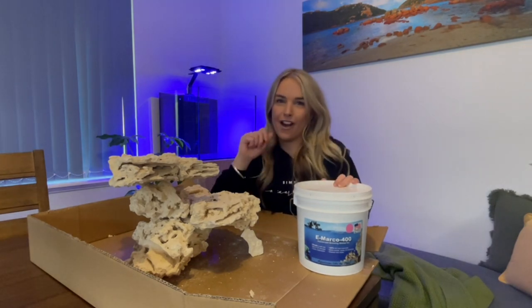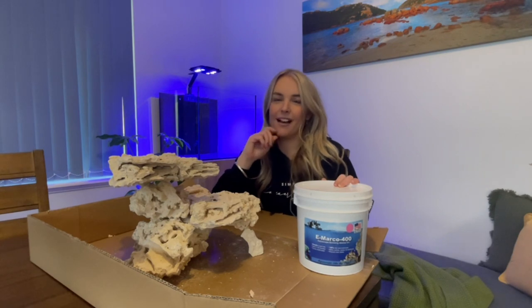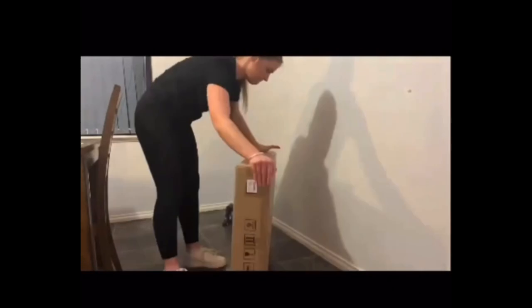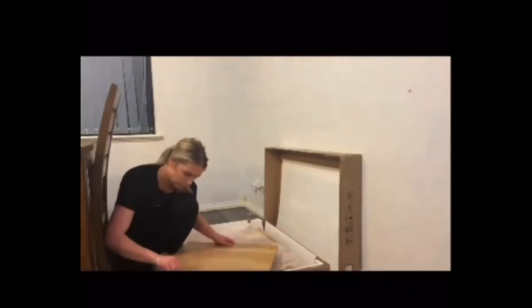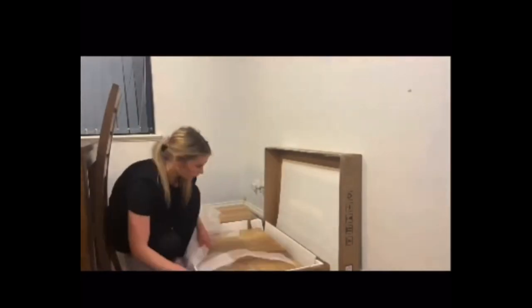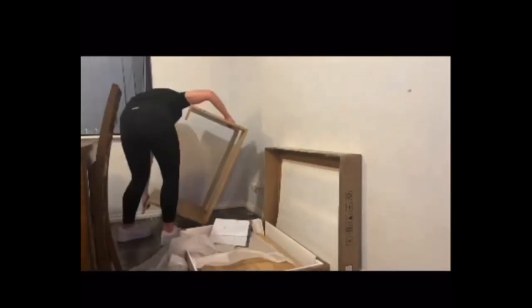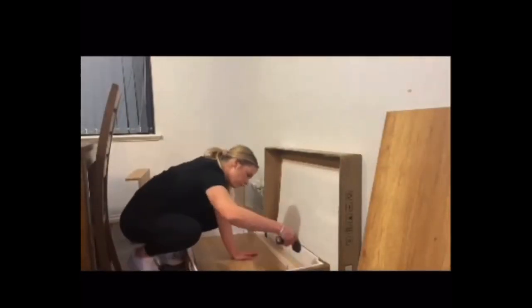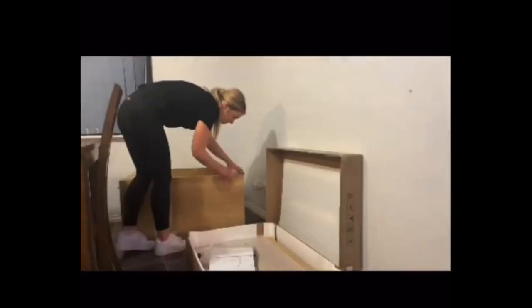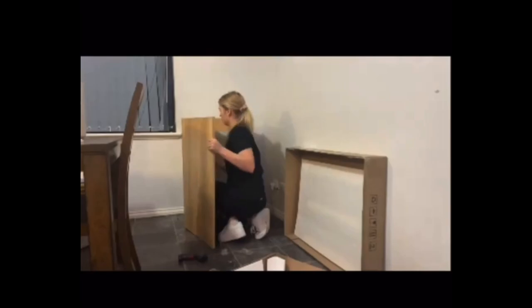Going back a step, I have put my Waterbox together. For those of you who follow me on Facebook or Instagram you would have seen — it was super easy to put together, which is awesome. I wasn't sure what I was going to be up for, but it was so easy. Taking away the time it took me to find the right tools, I reckon it took about 45 minutes, so yeah, very very happy with that.